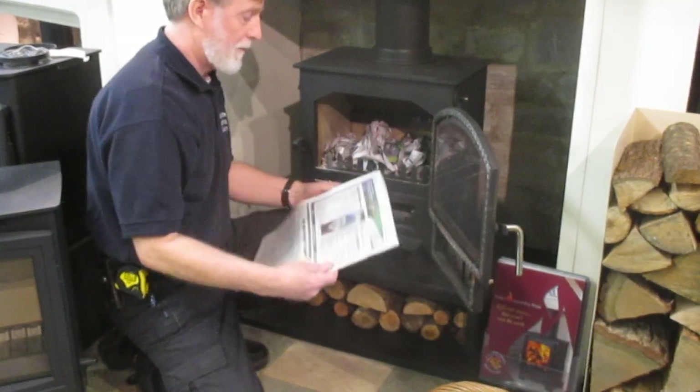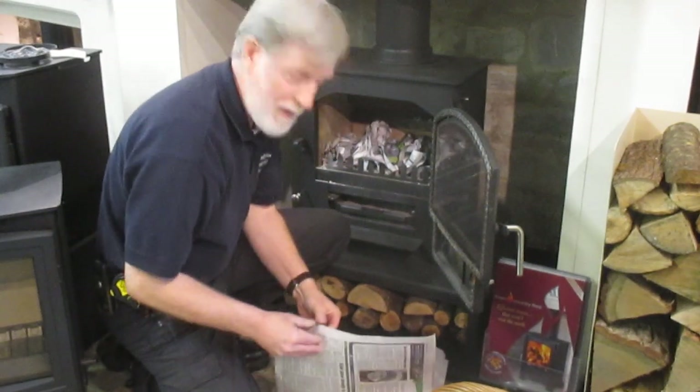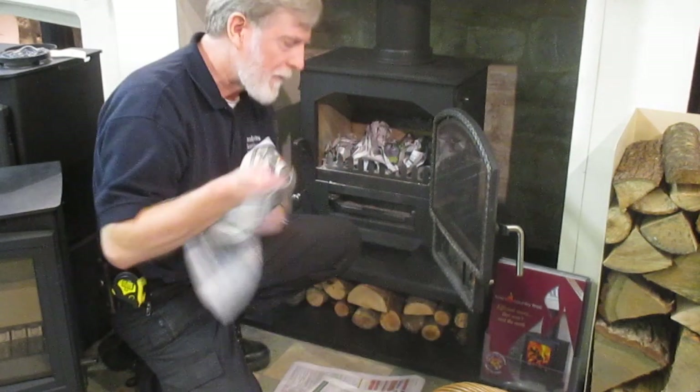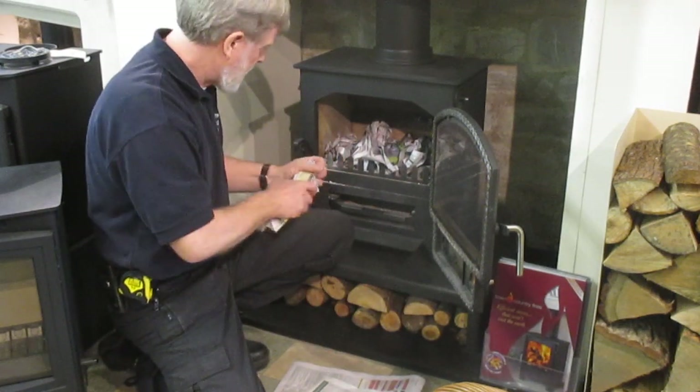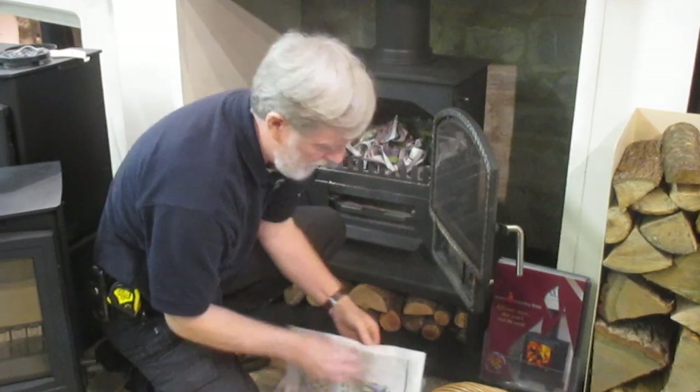We're just going to lay some newspaper in here. Nice dry paper of course — not one from the garage, as it will have picked up a lot of moisture. Loose edges at the front here, just to light. Perhaps one more in there.